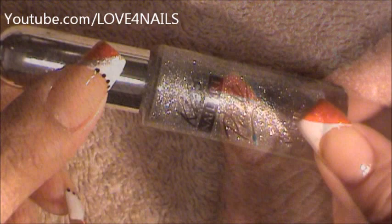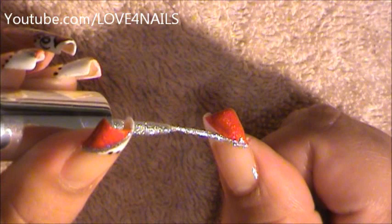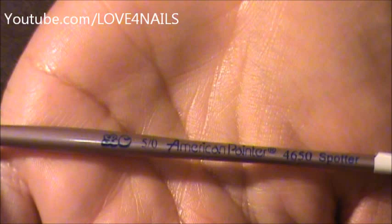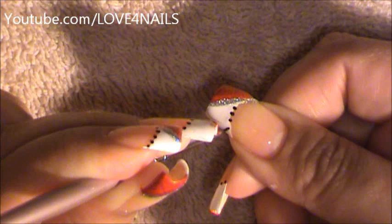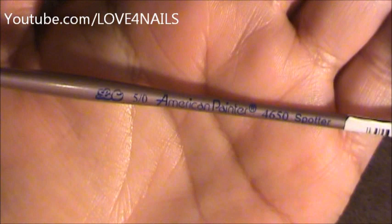Next, I will be underlining the red polished area with this silver nail art polish by Kiss. I'm going to be using this size brush to create a couple of dots underlining my white French manicure using the same size brush.